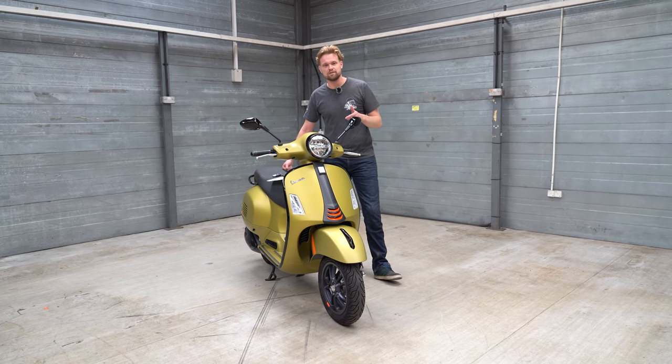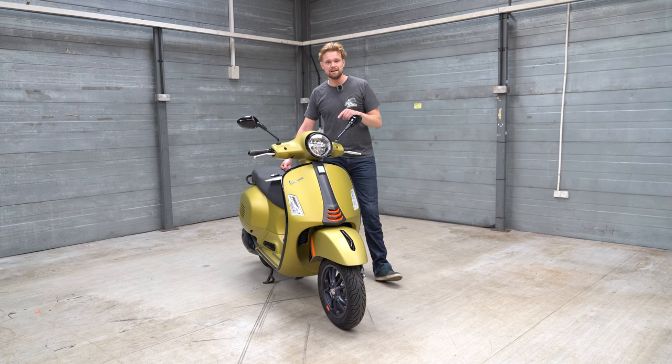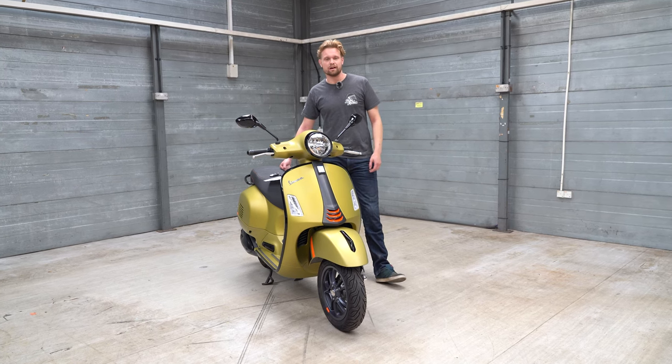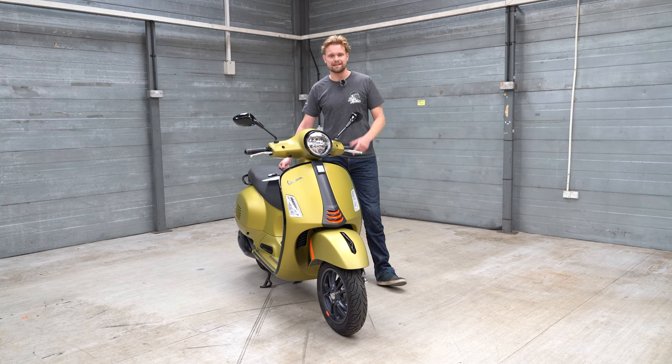This is the Vespa GTS 300 Supersport. We've been riding this 23.8bhp HPE motor and it oozes style and class. We've been trying to figure out what it's good at, what it's bad at, and what it's all about. So let's get into it.